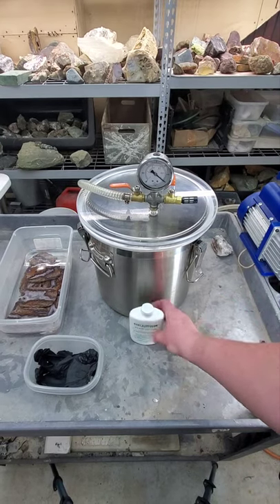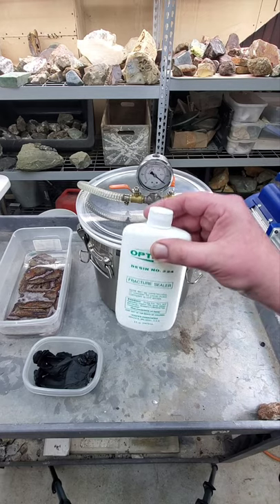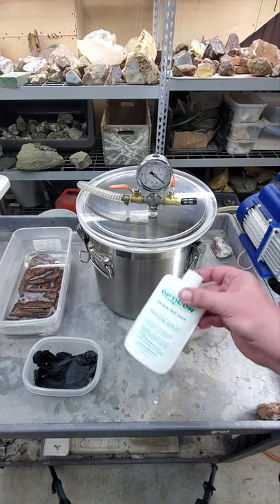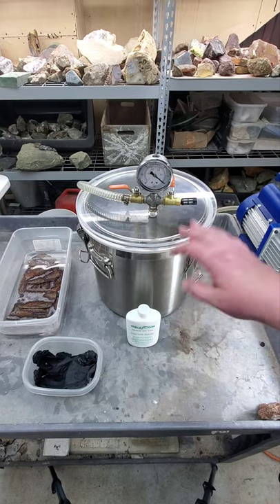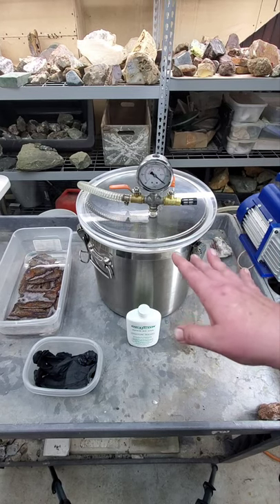The traditional way to do it is you would take some of your Part A, put it on your slabs, stick them in the oven, so on and so forth. What I like to do is use a vacuum chamber, especially if you have porous rock. These things are absolutely great. The only thing I'm going to tell you is get a good one.